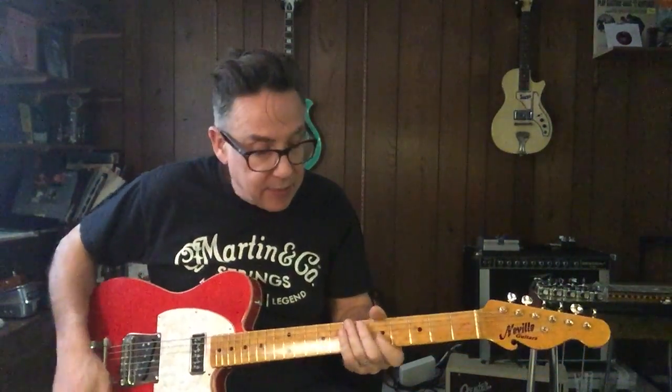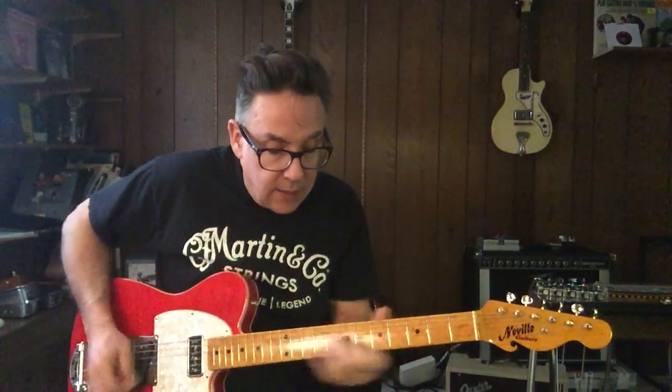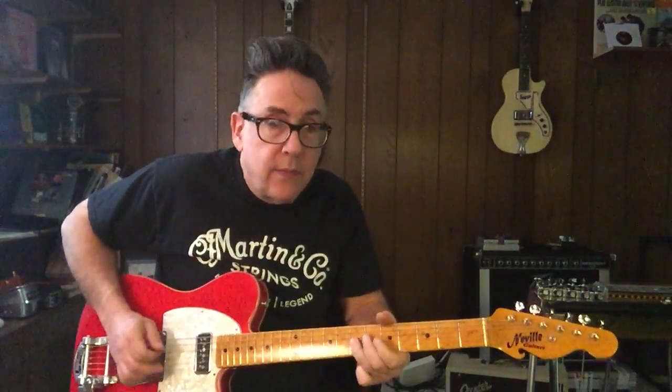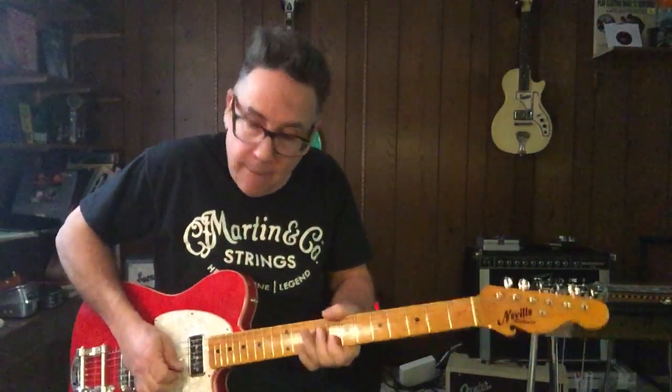This is the P90 sound. Thanks for tuning in.